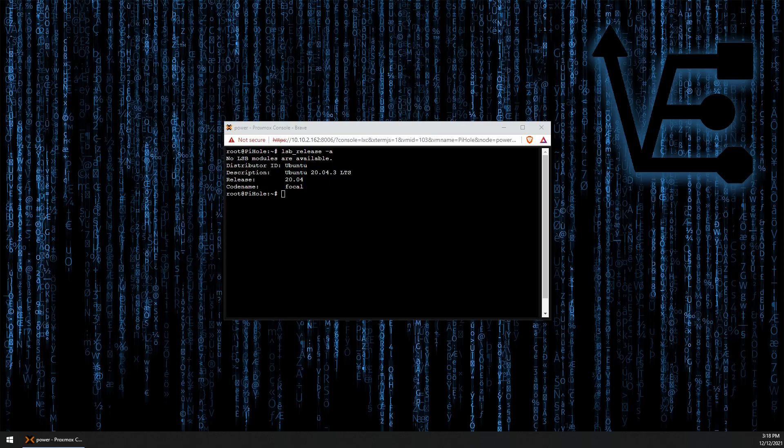So the first thing we're going to want to do is check the version. Here I've done this using the lsb_release -a command, and as you can see the release here is 20.04.